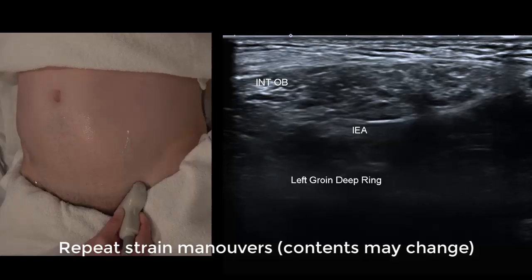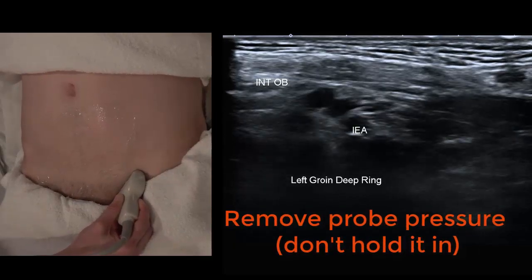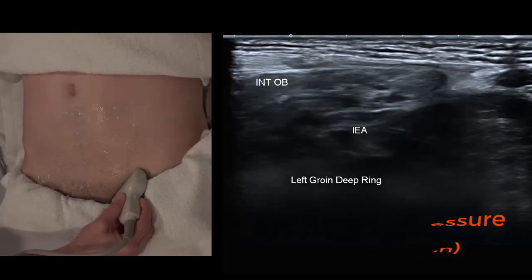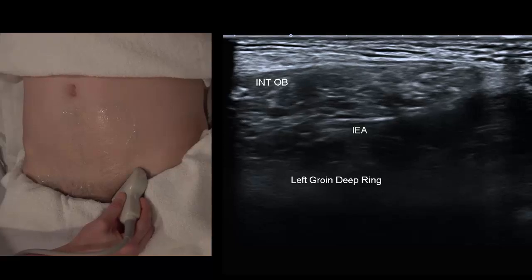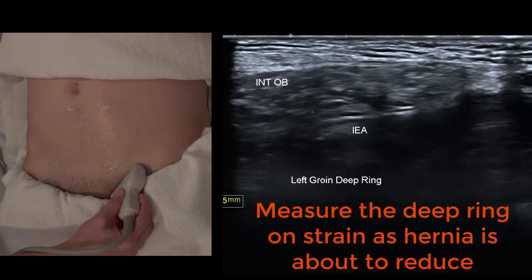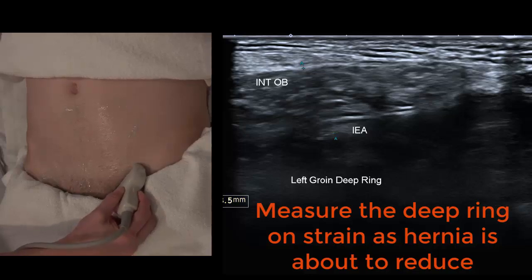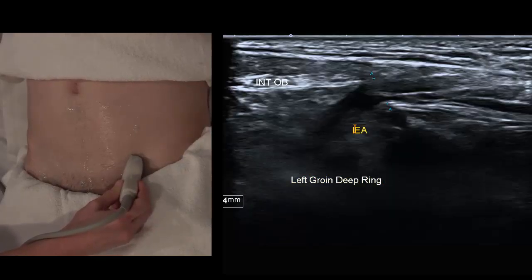One pitfall is you can push too hard and hold it in — you've got to be very light-handed. It's like you put the weight on the bottom of the probe but the top end of the probe has to almost lift off the patient's skin. We're going to measure that deep ring, which is always reported as the neck of the hernia. That size is important for the surgeon to pick the right size mesh or the right type of surgery.